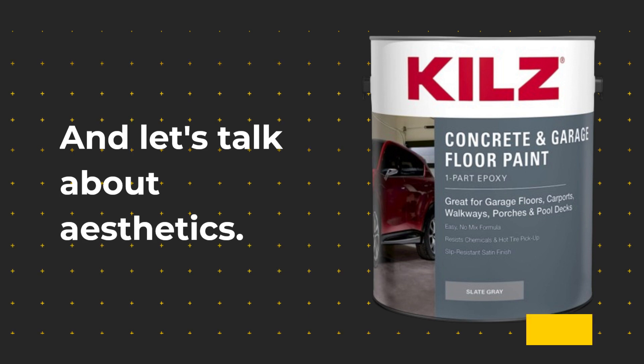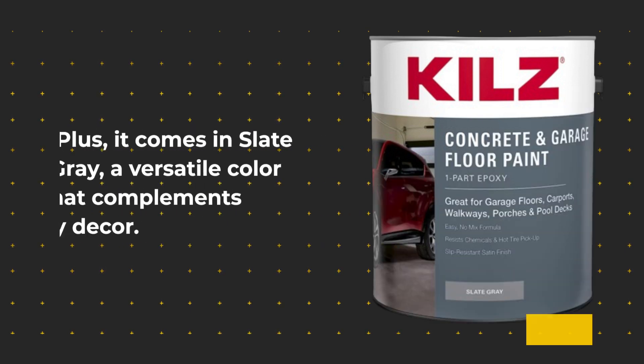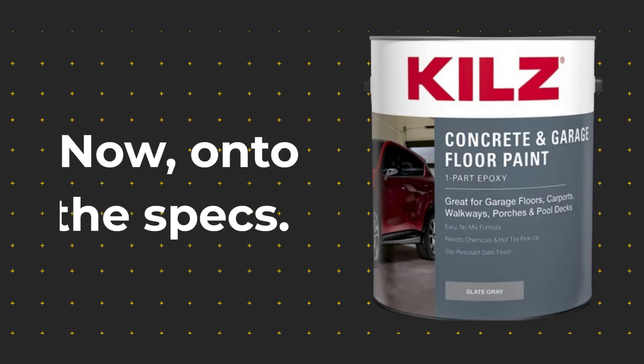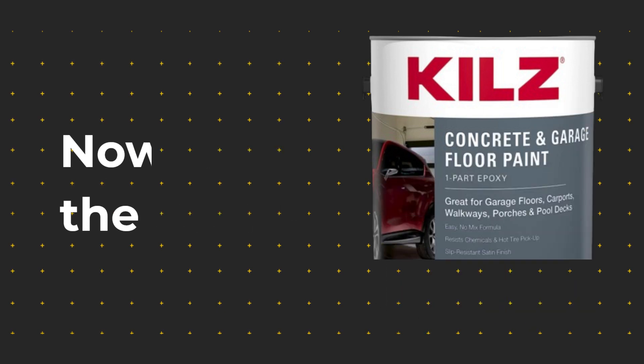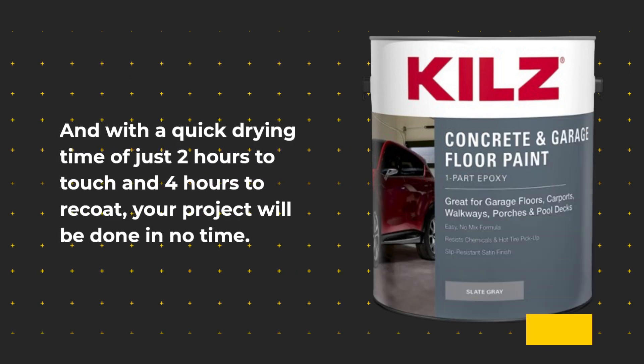Let's talk about aesthetics. The KILZ Concrete Floor Paint delivers a smooth, even satin finish that'll elevate the look of any space. It comes in slate gray, a versatile color that complements any decor. One gallon covers an impressive 400–500 square feet on smooth surfaces and 300–400 square feet on rough surfaces, with a quick drying time of just 2 hours to touch and 4 hours to re-coat, so your project will be done in no time.